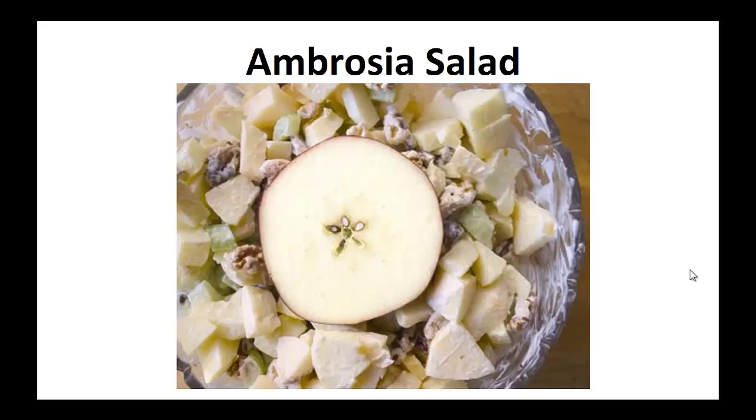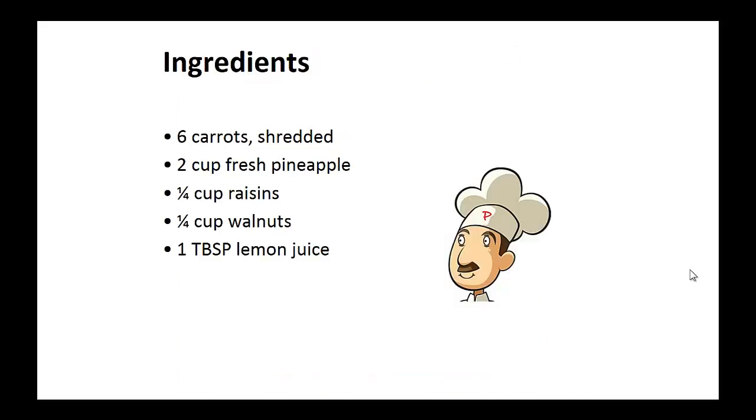Now on to the recipe: The Ambrosia Salad. Ingredients: six shredded carrots, two cups of fresh pineapple, one quarter cup of raisins, one quarter cup of walnuts, and one tablespoon of lemon juice.